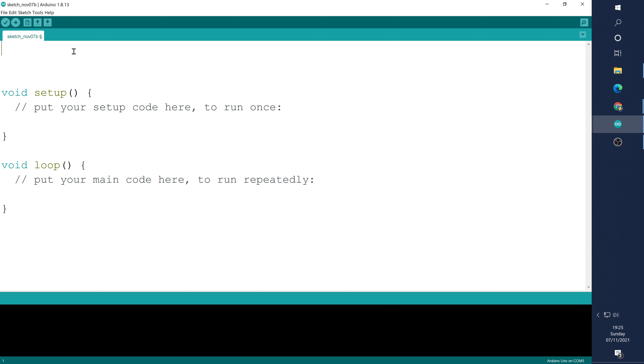The second command we're going to look at is the map command. Map is a very powerful process where we can take one value range, let's say between zero and 1023, and map it into another value range, for example between zero and a hundred percent. So it's a very useful method of converting one range of numbers into another range that we desire. Stay tuned and we'll get right to that in a minute.